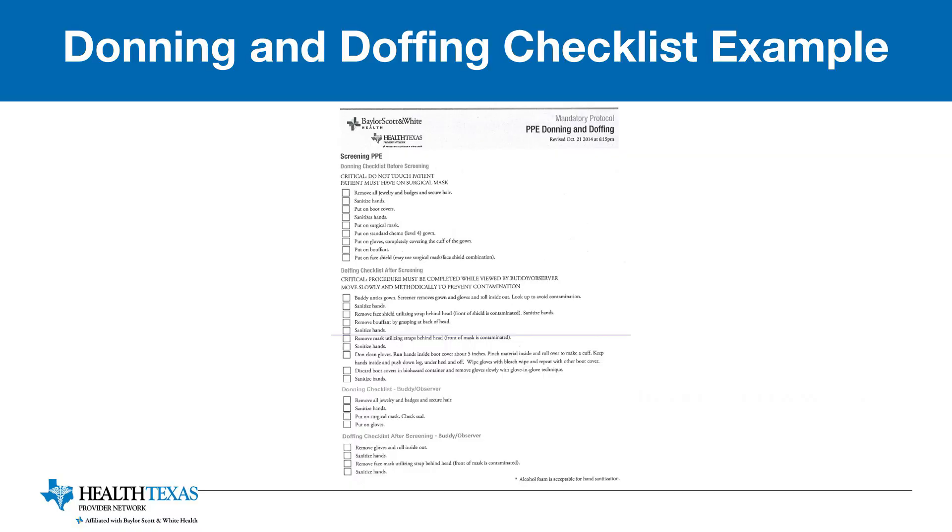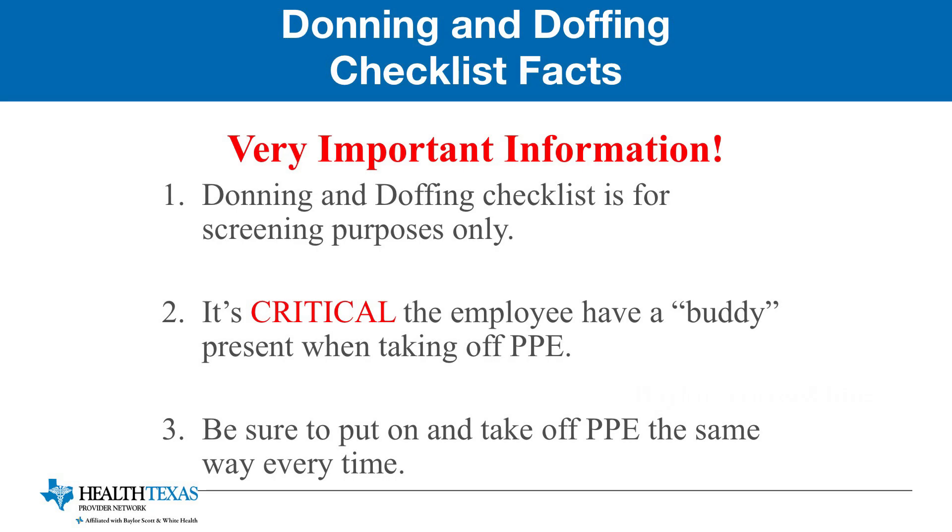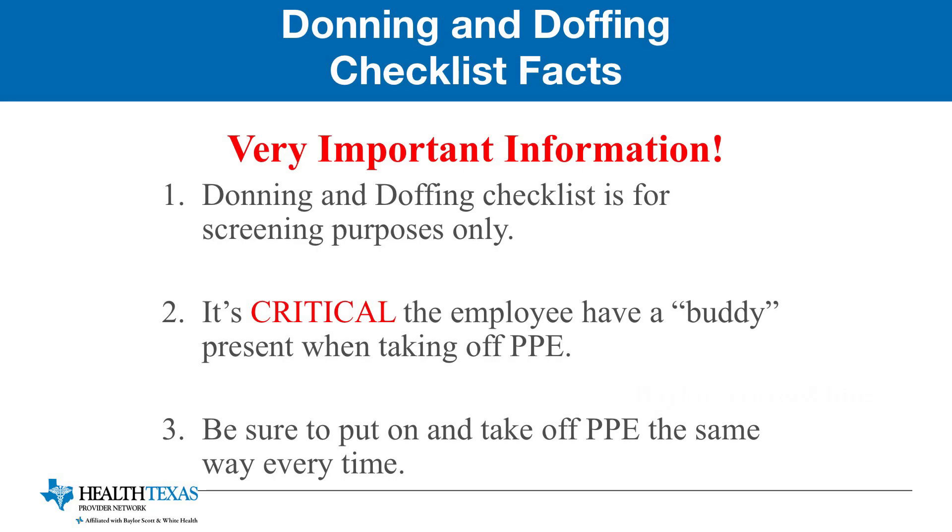Is there a form available to follow when putting on and taking off PPE? Yes there is. You can find this form on the Baylor Policy and Procedure Library under Health Texas Provider Network Standard Precautions Policy. It is very important that you know the donning and doffing checklist is for screening purposes only. It's critical that you have a buddy present when you take off PPE, and you also want to be sure to put on and take off PPE the same way every time.